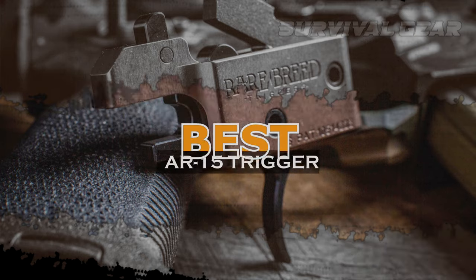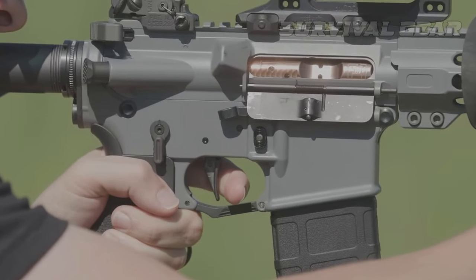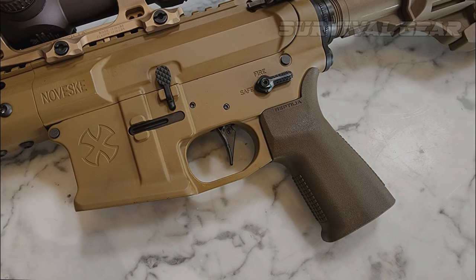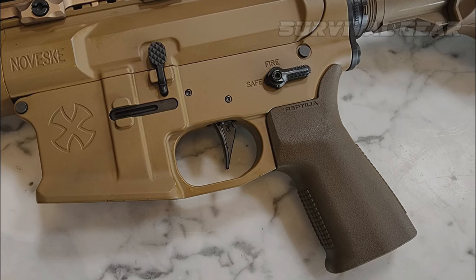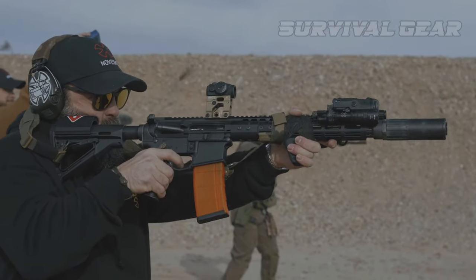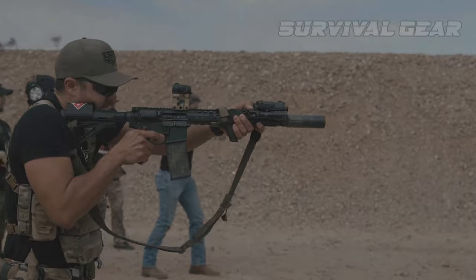Best AR-15 Trigger: straight from the Super Duty series of rifles, Geissele has responded to consumer demand to release the SSA-X to the general market. Shooters finally get arguably one of the best duty triggers on the market, as well as one of the most versatile trigger options. Triggers are often very explicitly designed for a particular use case, but the SSA-X might not excel at every role — it's good enough to be a jack of all trades.